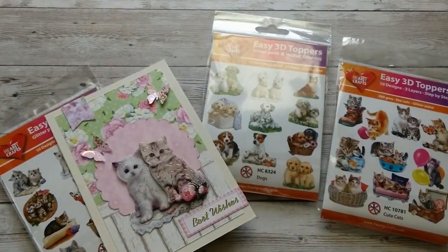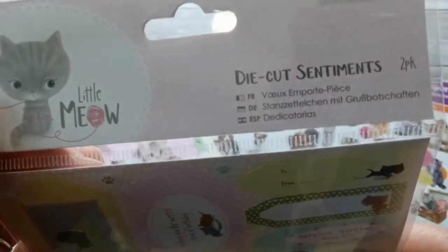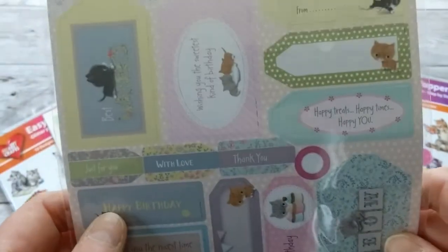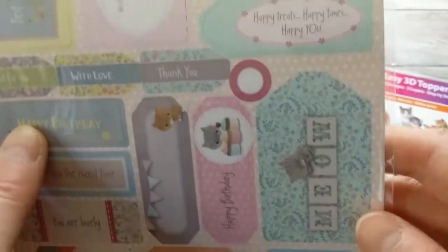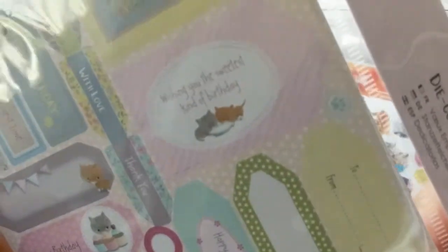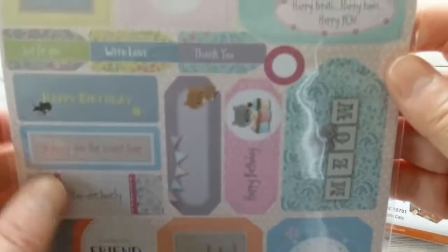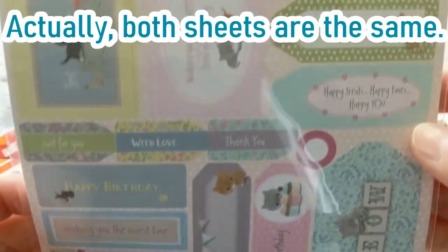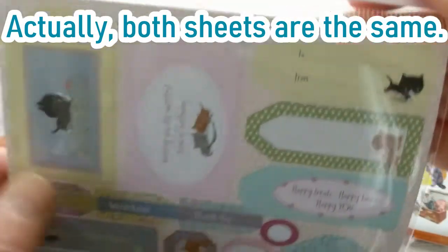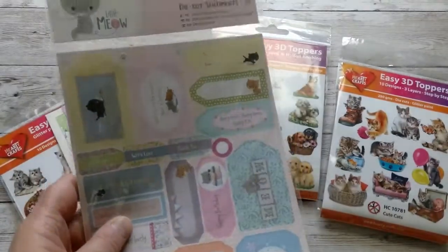To finish off, I have two more items to show. First is the 'Little Meow' — die cut sentiments you can use on your cards; this is a two-pack. It has cute little sentiments: 'Meow,' 'Happy Treats,' 'Happy Times,' 'Happy You,' 'With Love,' 'Thank You,' 'Wishing You the Sweetest Kind of Birthday,' plus some tags with cute little kitties. The back has different little tags so they're not the same on both sides. These make great card toppers for sentiments — they're by Do Crafts Paper Mania.